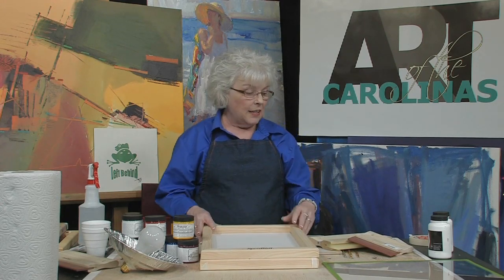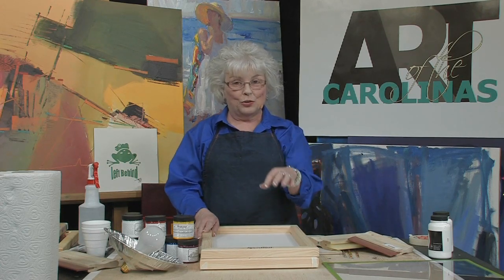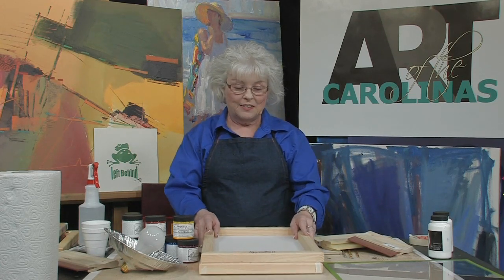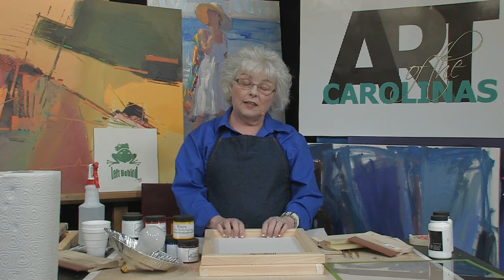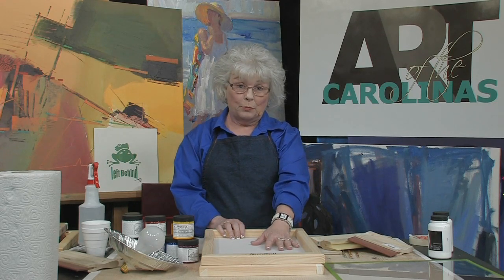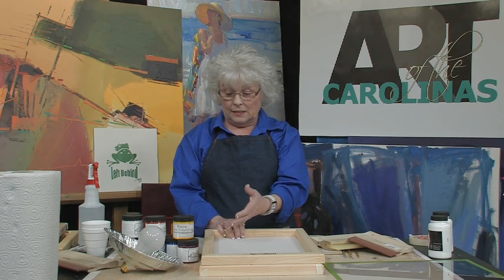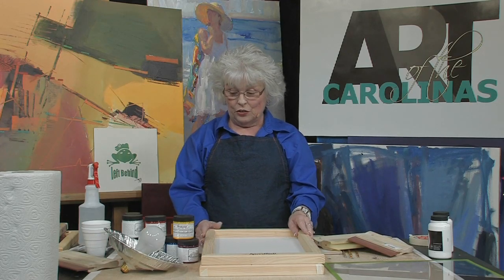There are different methods we will go through, each with different tools. For instance, if we were going to do just the stencil method, all we would need is a screen, a stencil, the paper we want to print on, and the inks. There are all types and colors of inks you can get.